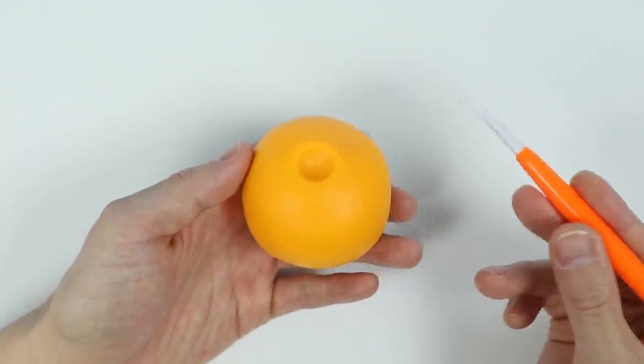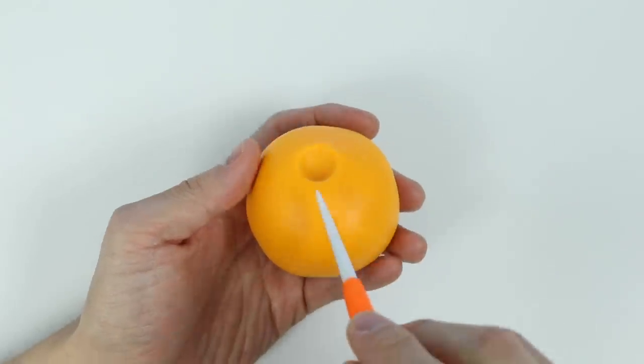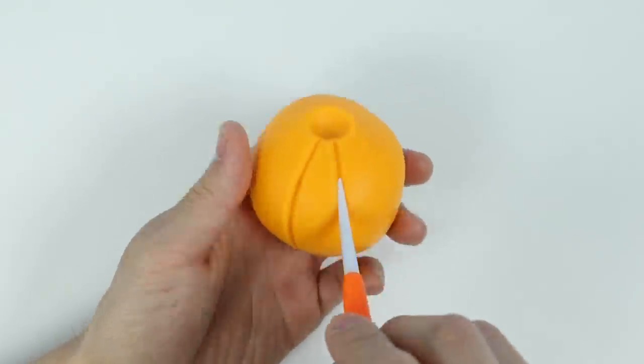There's the hole for the stem. Now let's draw the pumpkin lines. Give me a minute.